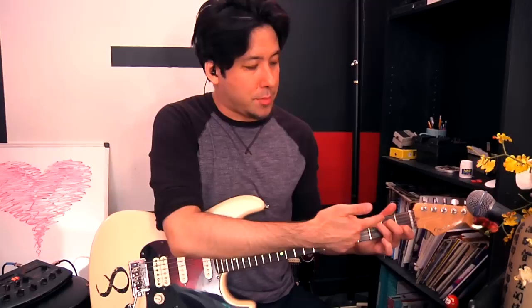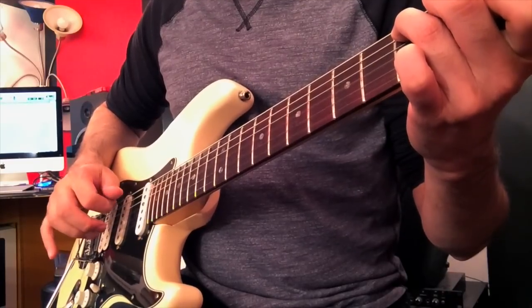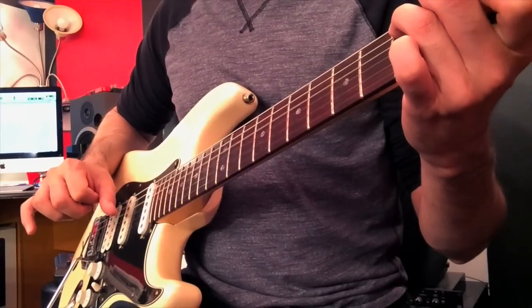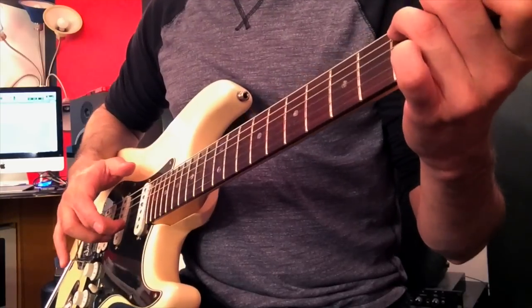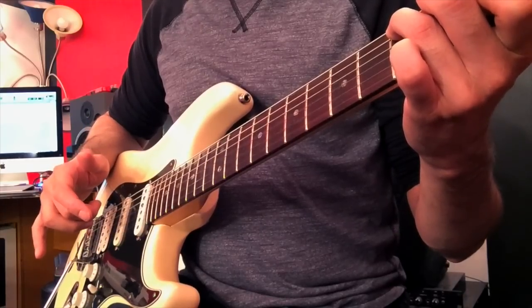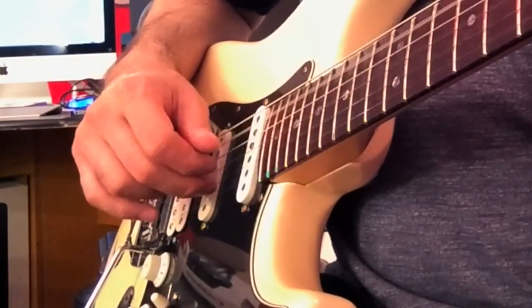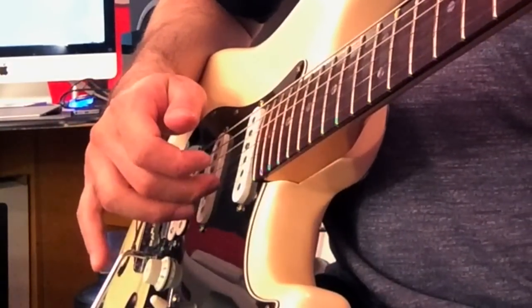So we have: thumb on the fifth string first, then index finger on the third string, then thumb reaches down to the fourth string and plucks that one. The final note — we're doing four total — is the middle finger playing the second string, which is the C note your index finger is pressing down on. So it's four notes: two played with the thumb, and index finger and middle finger covering the others. Here we go: thumb on fifth string, index finger on third string, thumb on fourth string, middle finger on second string. Get to know those sounds.